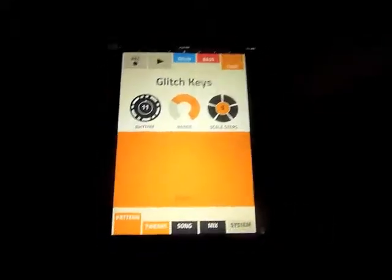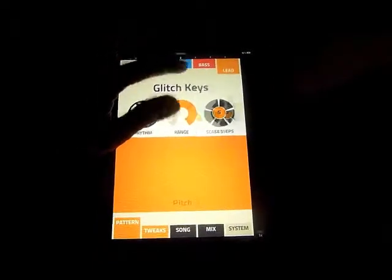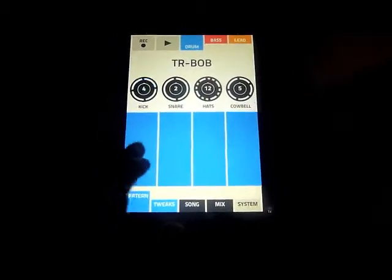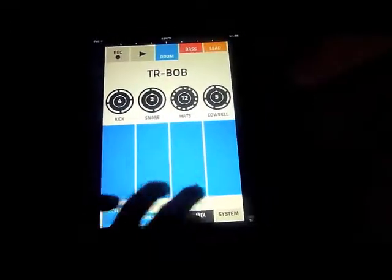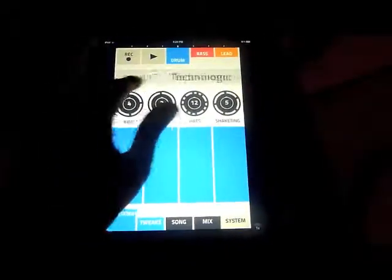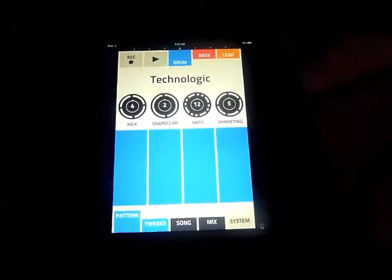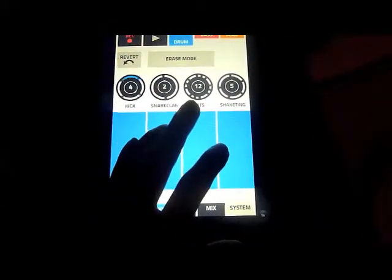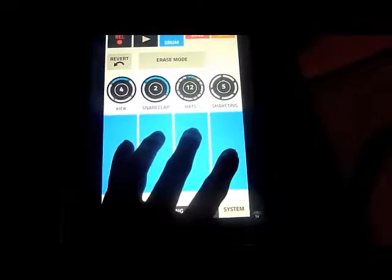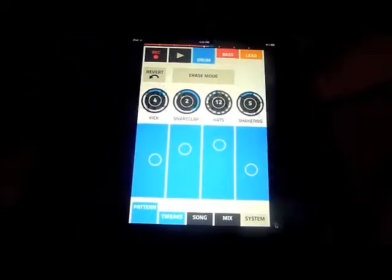Let's clear the song to avoid anything horrible I made before. If you want to start a song, I usually go with the drum — tap Drum. There's a four-panel layout: kick drum, snare, hi-hat, and cowbell. There are different sound banks you can go through, so let's make a song — hit record and get the drum going.